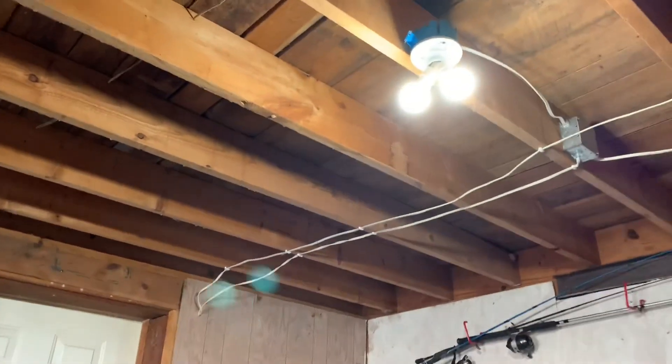This cable goes all the way up to the main panel, and when we start to turn on the loads, we now have light throughout the house. The whole house has started.